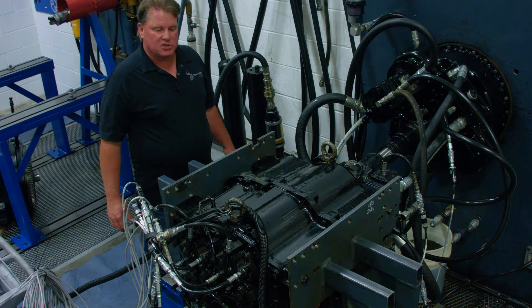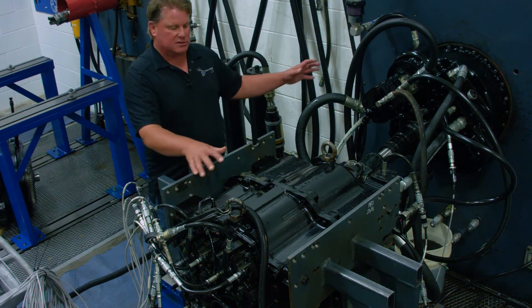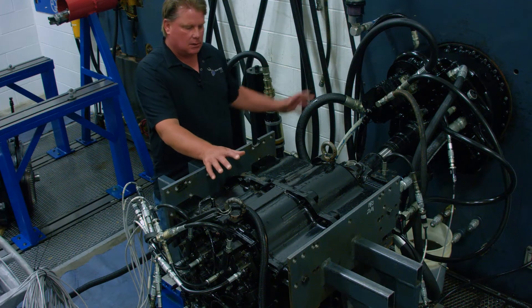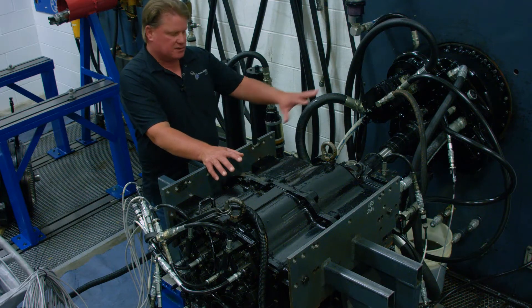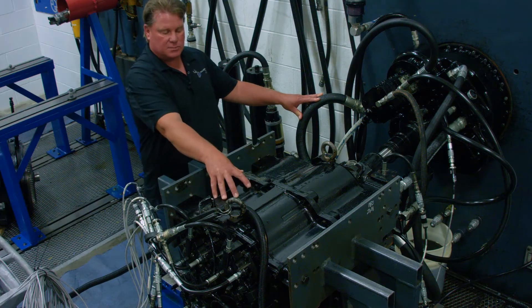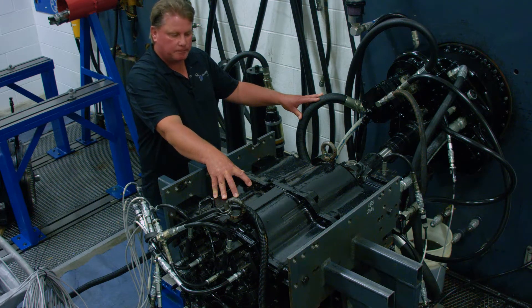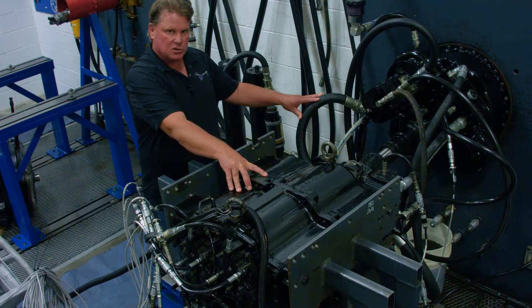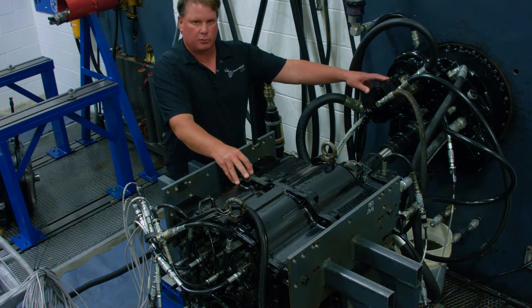The Palmer Johnson test procedure will take place after the complete rebuild. Once the rebuild is completed, the service tech will bring the components back and bolt them into the test stand. Once the transmission and torque converter have been bolted in and the hoses plumbed and the data acquisition equipment installed, he will fill the transmission case with oil. We use a 10 weight oil for testing as this heats up quicker and speeds the test along.